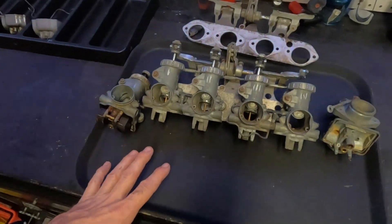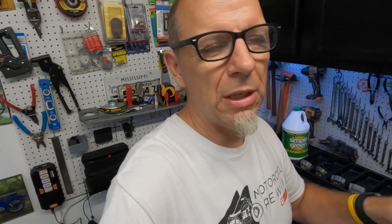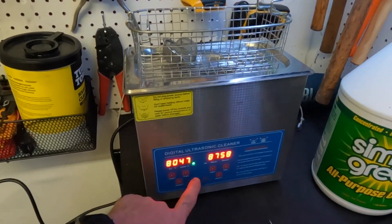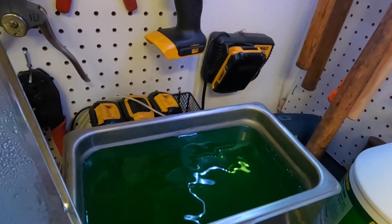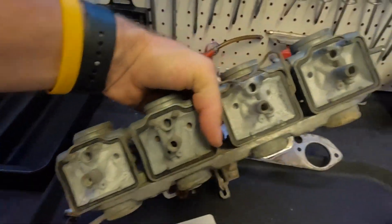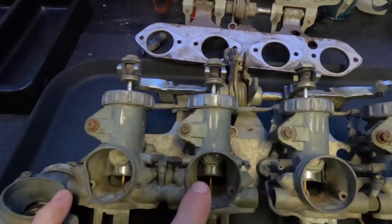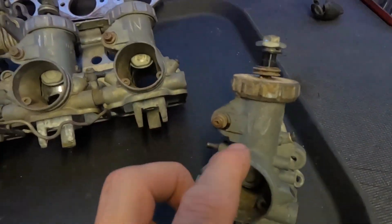We're going to tear all these carburetors down to get them ready for reassembly. I want to check if there's anything else we need before I go ahead and order the rebuild kits - just trying to be organized moving forward with this build. I went ahead and marked each one of these one, two, three, and four just to make life a little easier, and even the replacements.